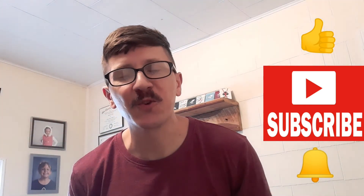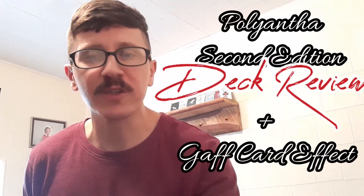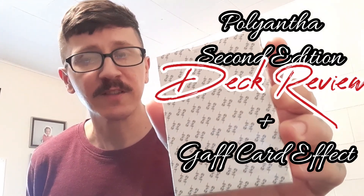What is up folks, Jorge and Ito here. Thanks for stopping by and welcome back. Today we are taking a look at the newest offering from Black Roses — Polyanthia, the second edition, the V2s. This is the second borderless offering from Black Roses. We'll take a look at these and we'll also take a look at an effect that you can use with the unique Gaff card included with this deck. So without further ado, let's take a look at the Polyanthia V2.